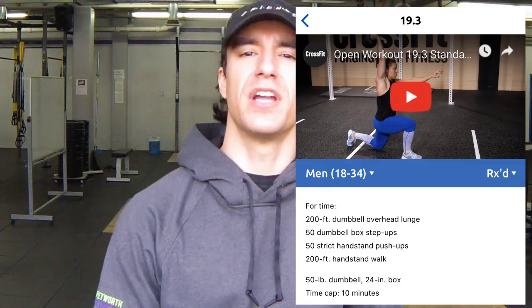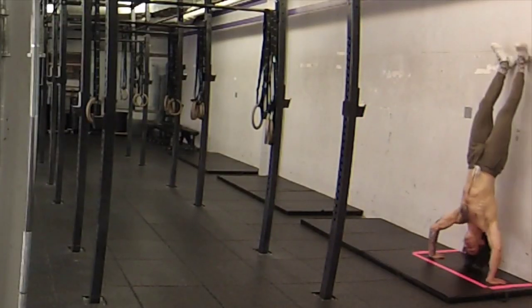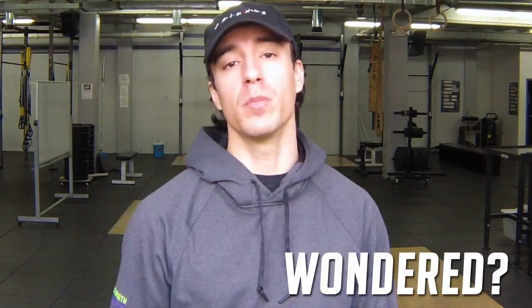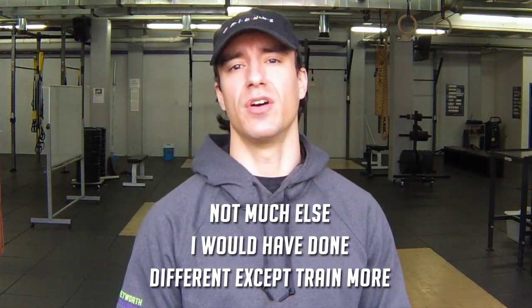I'm here at the gym, I just finished up 19.3 in between classes. For my warm-up, I pretty much went from biking, into some lunge variations, then step-up variations, and finally finished off with some handstand variations. I stuck with my plan — nice and steady on the lunge, nice and steady on the box step-up.